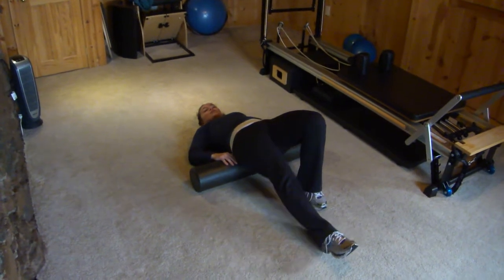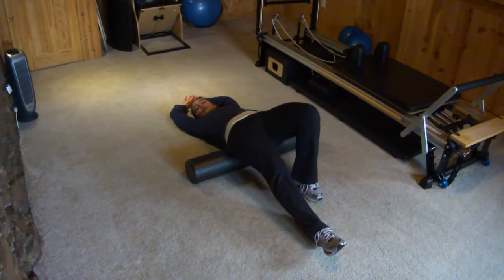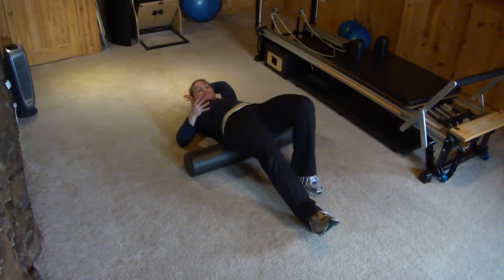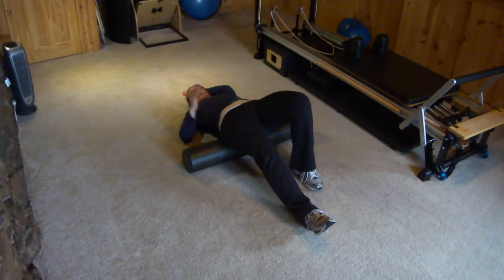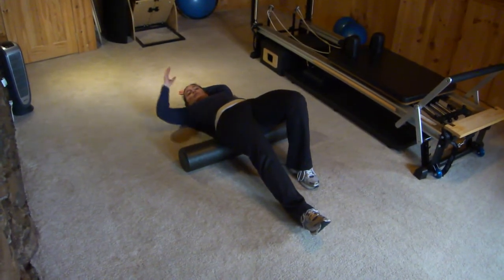From here you're going to straighten one leg down and bring your arms overhead. You can just lie here for up to 30 seconds if it feels good. If it's bothering you in your low back, play with slightly different positions — maybe you inch further up the foam roller, maybe you inch further down. Generally you'll want it lower on your butt if it's bothering your back, but play with what feels good in your body.